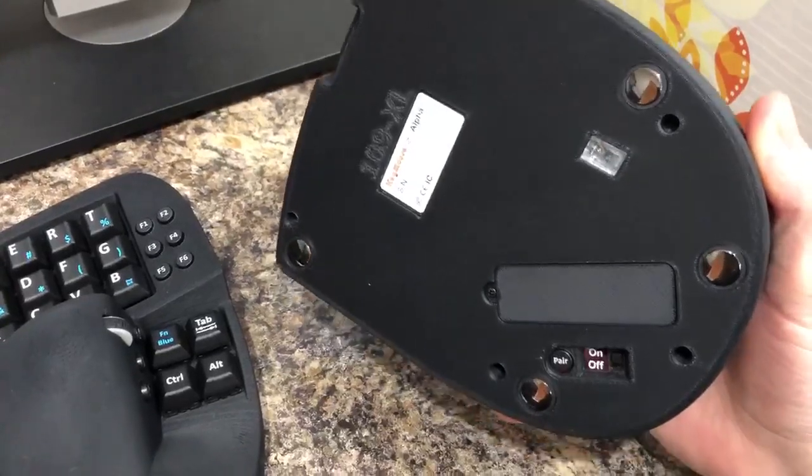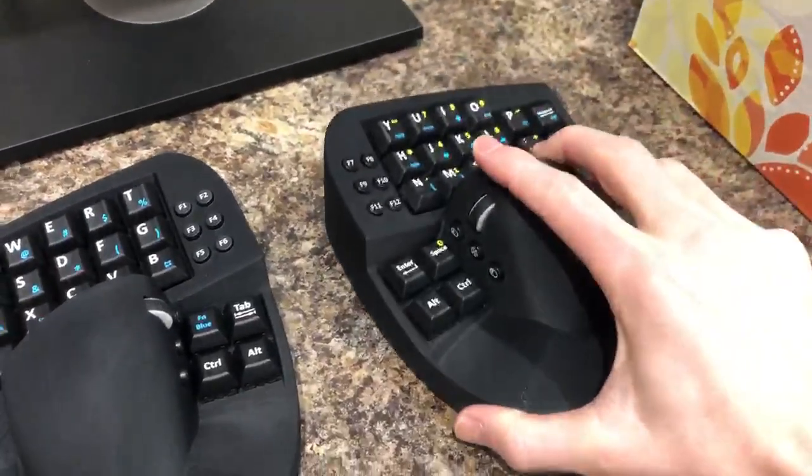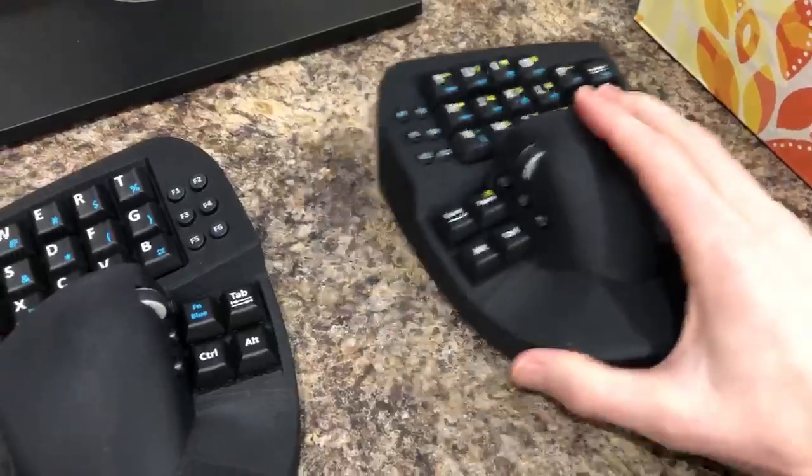The main thing we've done is we've added ceramic feet on the bottom of the device, which allows it to glide around the desk a lot easier.